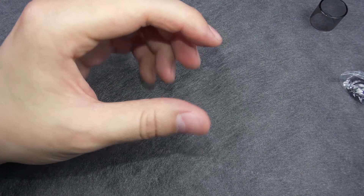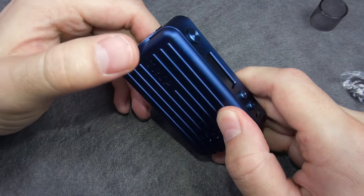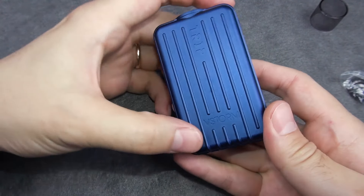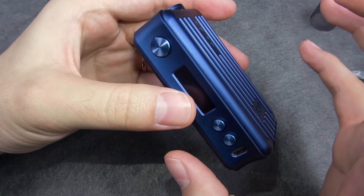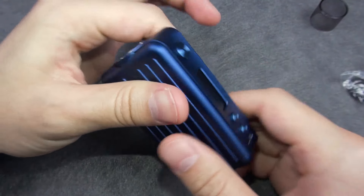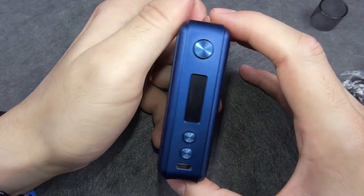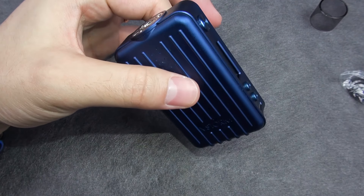Now let's get to the mod — the VaporStorm TRIP mod. The name is fitting because the whole design resembles a travel suitcase. Here we have the VStorm logo and the name. It's made of what the manufacturer calls aero metal, but it appears to be aluminum alloy. It's very light — the weight is only 90 grams without batteries, and 180 grams with two 18650 batteries. So basically the weight of the mod equals the weight of two batteries.